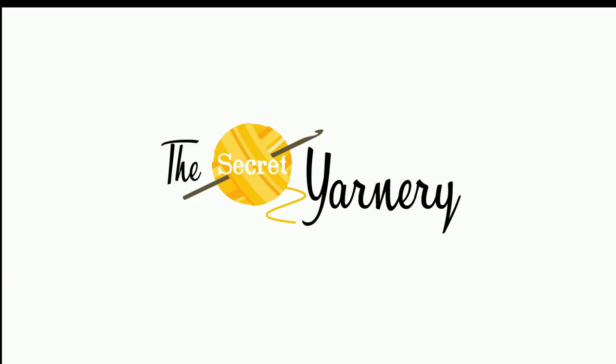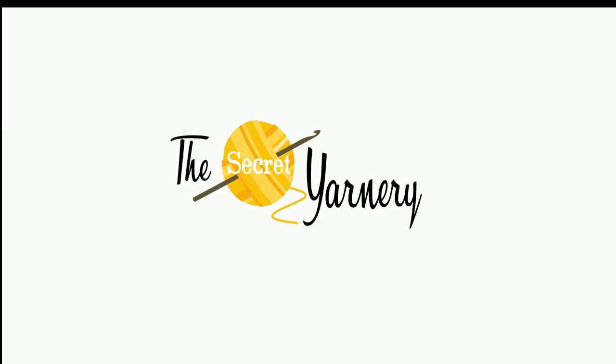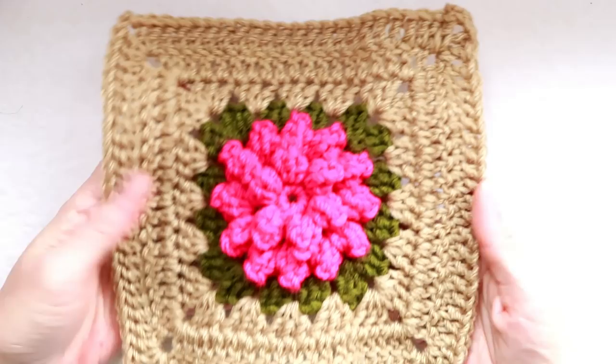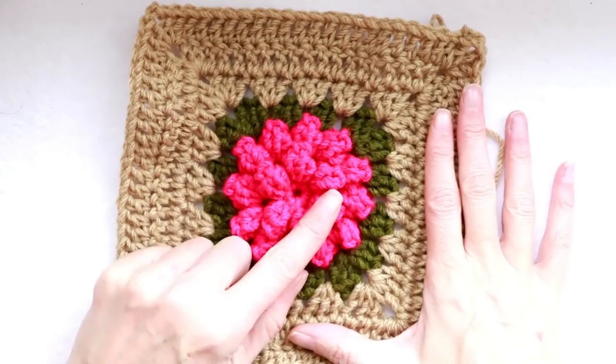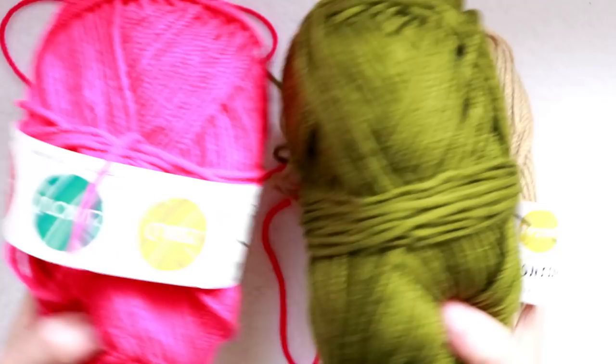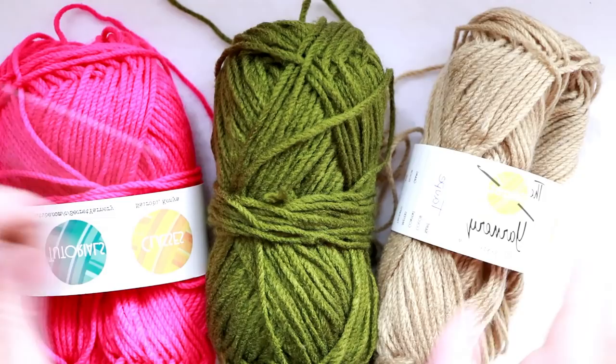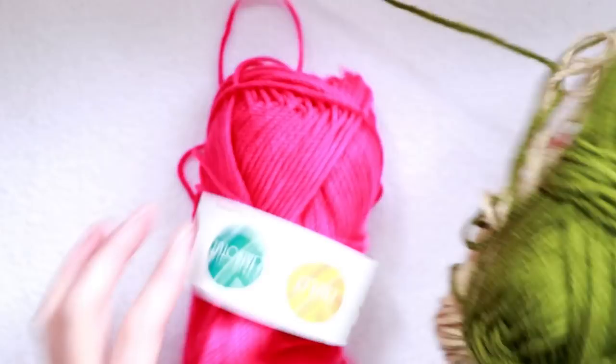Hi, this is Krista at The Secret Yarnery. Today we're making this super wonderful double daisy granny square. To make it, you need three colors: one for your flower, one for your little row of leaves, and then the rest to finish your square. I'm using three colors of worsted weight acrylic yarn, similar to Super Saver, produced locally in Kenya. I'll be using a 6mm Clover crochet hook, but use whatever hook corresponds to your yarn. The bigger the hook, the softer and looser your granny square will be.